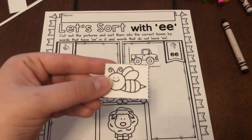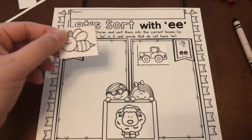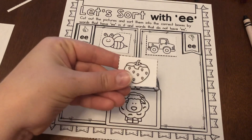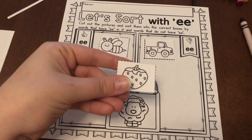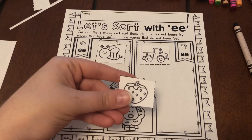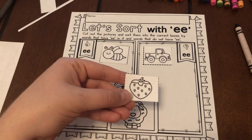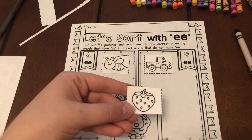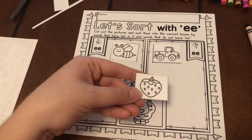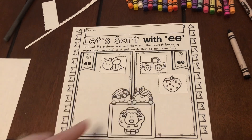Here's our next one. Bee. Stretch it out — E. Did you hear E? Yes, we did. So we're gonna add him to the thumbs-up side. Strawberry. Do you hear E? I kind of hear an E at the end, but I'll tell you a secret — he's in disguise again. He doesn't spell it with the double E, so we're gonna put him on the thumbs-down side, even though we do kind of hear him.